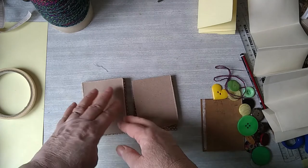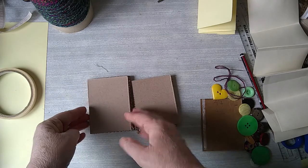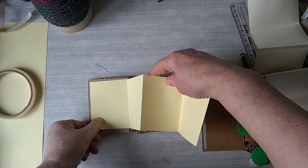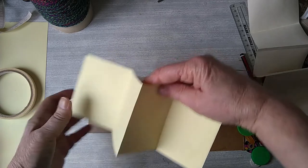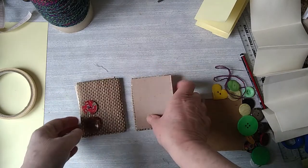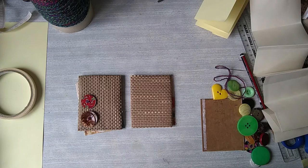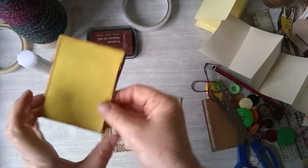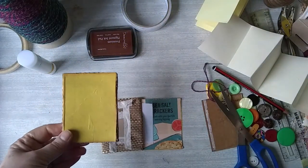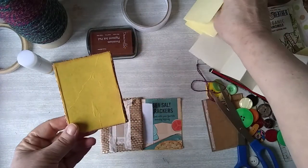It doesn't really matter about the backing — you could paint it or have a coloured backing because you're going to be sticking the paper onto it so not much of it's going to be seen. I just wanted to show you how I'd fastened the back of them. I decided on the double-sided tape. I added some tissue paper to the back of the card because the card was a little grey, and I think that with the paper on it will look quite nice. And I inked up the edges.